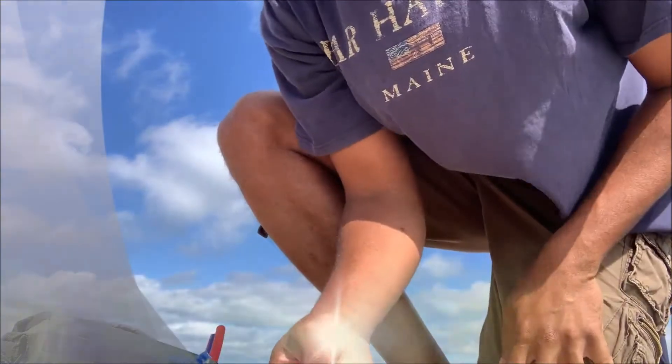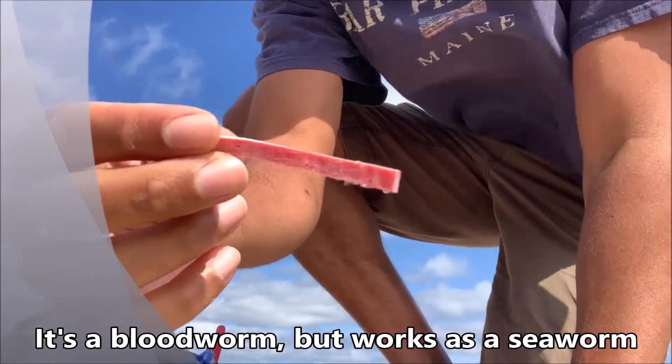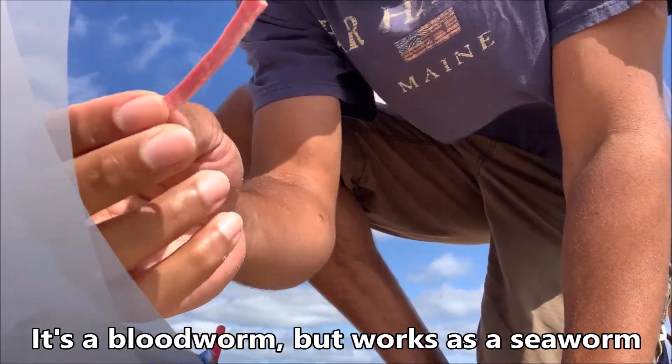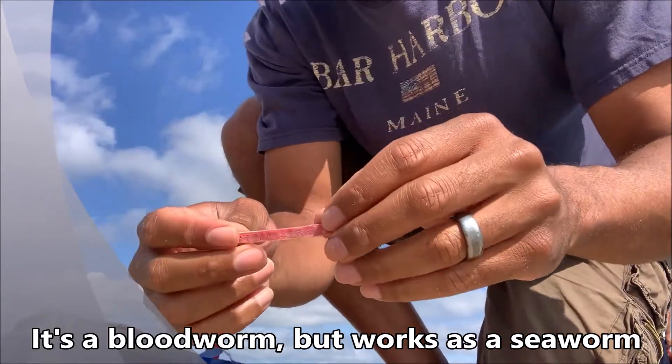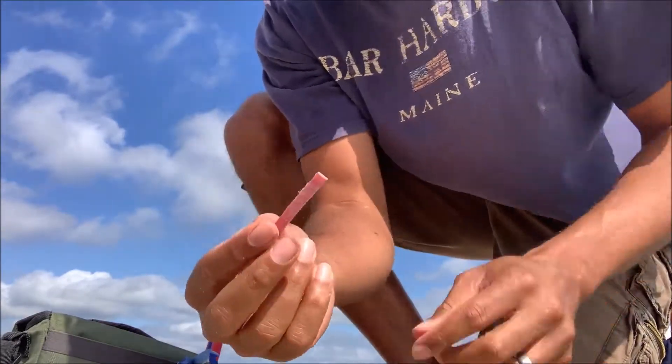So I've got the Fishbites Sea Worm Edition out. It's just like any other piece of gum except it's not — it's like freaking concrete. I pulled as far as I could to make a snap and it barely broke. So if you get some of this, make sure you just get some scissors and give it a snip. That's easier.